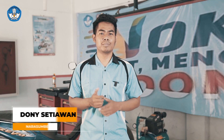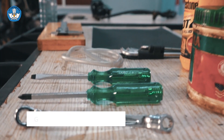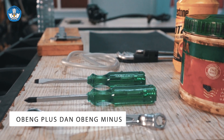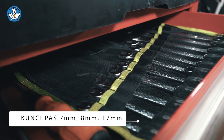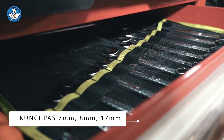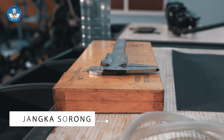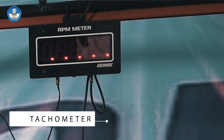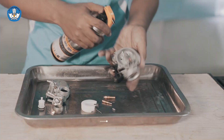Dalam melakukan overhaul sistem karburator, kita memerlukan peralatan alat dan bahan yang akan kita gunakan untuk membongkar, memasang, maupun merawat sistem karburator. Adapun alat-alat tersebut: yang pertama adalah obeng plus dan min, kunci pas ukuran 7 mm, kunci pas ukuran 8 mm, kunci pas ukuran 17 mm, jangka sorong, takometer, air compressor, dan karburator cleaner.